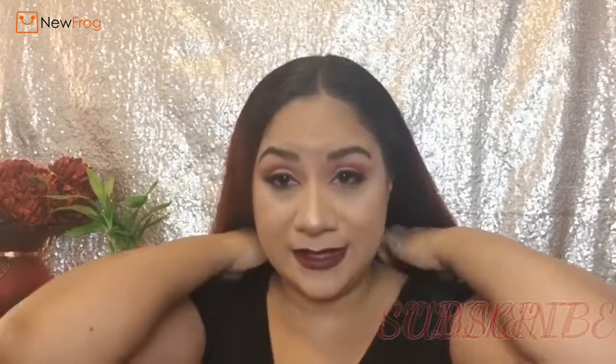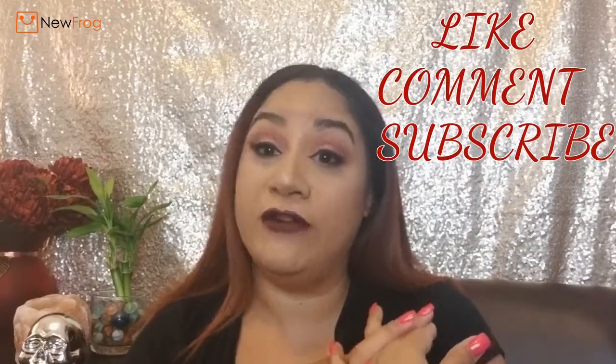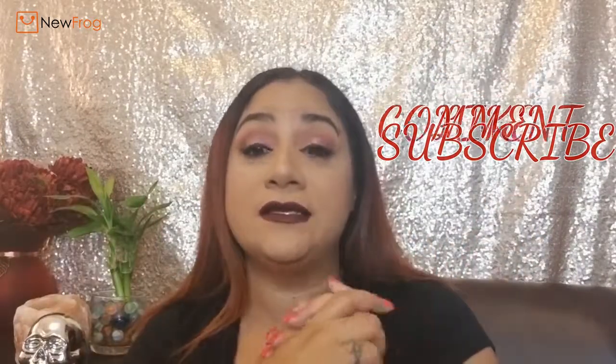Hey everybody, welcome back to my channel. Today I'm going to be doing a review of a product that I was sent. Before we get into that, please don't forget to give me a thumbs up, comment down below, and subscribe if you haven't already. Also don't forget to ring that little bell next to the subscribe button so you'll know every time I make another video.